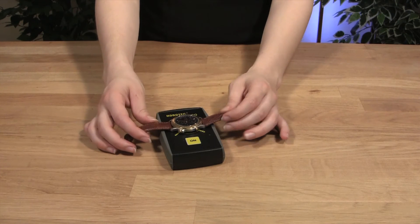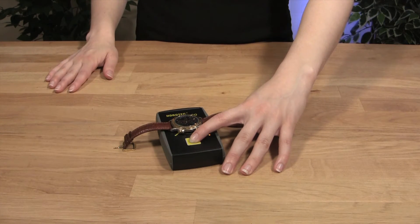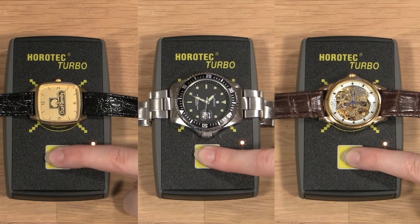Designed to jump-start the train wheels in a quartz watch movement, the tester will start the watch hands spinning if the train wheels are in good condition, telling you that the train wheels might have just been stuck. Let the Horotech Turbo spin the hands of your watch for two minutes to pull the watch oil back into the wheels again. This tester can easily work on quartz watches with two or three hands, but it will not work on mechanical watches since they lack the electric parts inside that the tester acts upon.